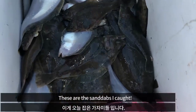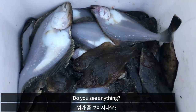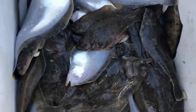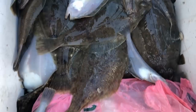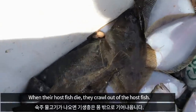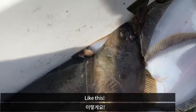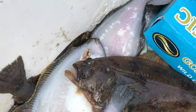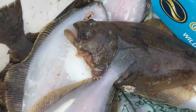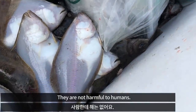These are the sand dabs I caught today — do you see anything? When their host fish dies, they crawl out of the host fish, like this one. Although these parasites are visually disgusting, they are not harmful to humans.